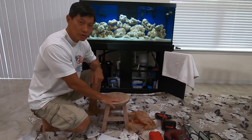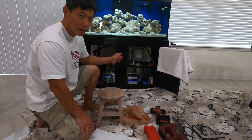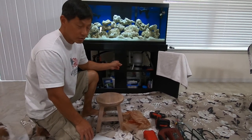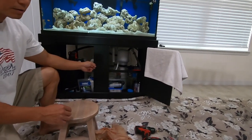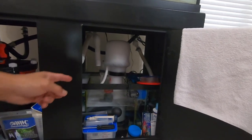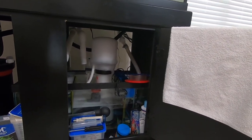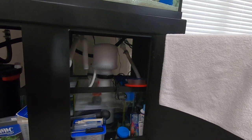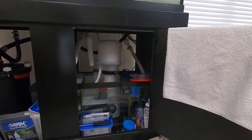Hi everyone, today I'm going to build a little stand for the protein skimmer. In my last video I was telling you about this protein skimmer — I don't know what's going on with it, but it was giving out too many bubbles. As you get closer in, you can see it's still giving me too many bubbles. I have the water at 7 inches. I had it down to 6 inches and it was still creating all these bubbles I cannot get rid of. The guys at the store were telling me to raise it, so I'm probably going to raise it up and see if that's going to work.